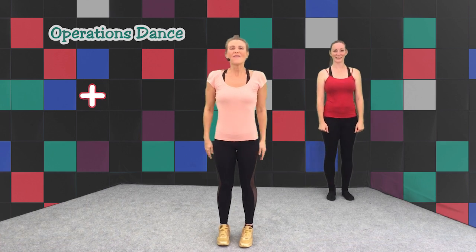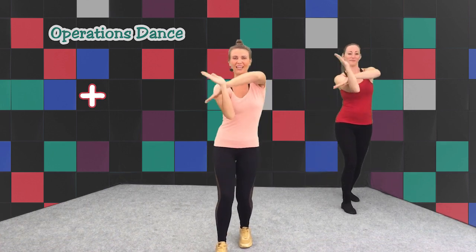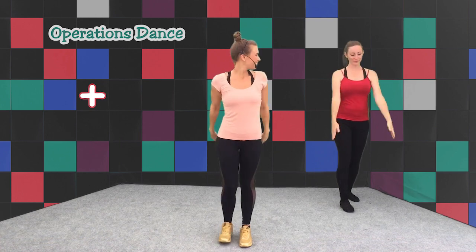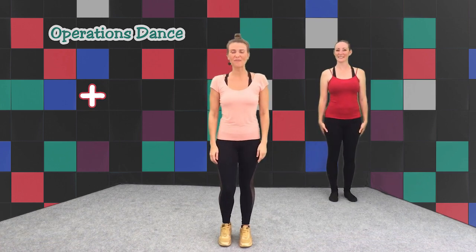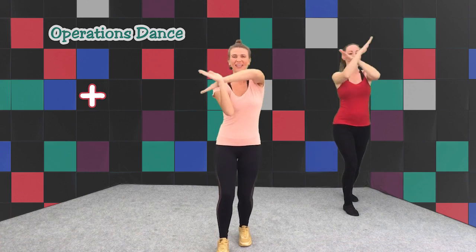Let's go from the top. Five, six, seven, eight and cross — two, three, four. Okay, let's try one more time. Five, six, seven, eight and cross — two, three, four.